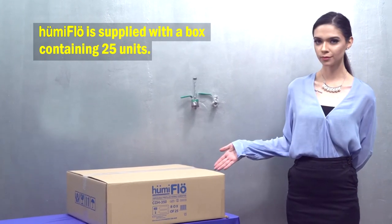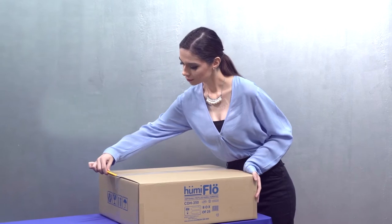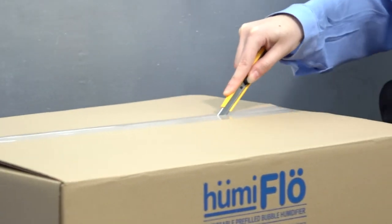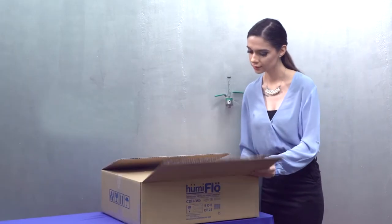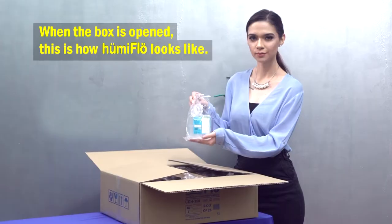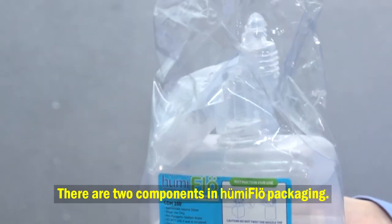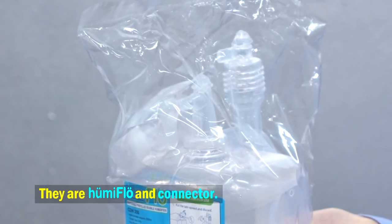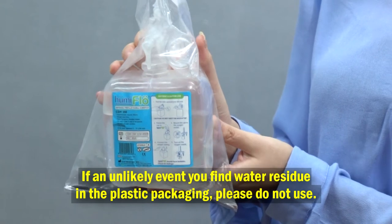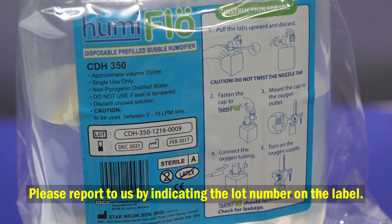Humiflow is supplied in a box containing 25 units. When the box is opened, there are two components in the Humiflow packaging: the Humiflow unit and the connector. Make sure Humiflow does not leak. In the unlikely event you find water residue in the plastic packaging, please do not use it and report to us by indicating the lot number on the label.